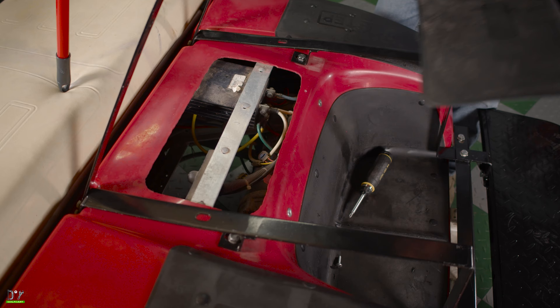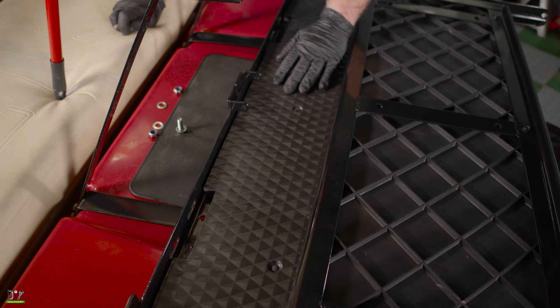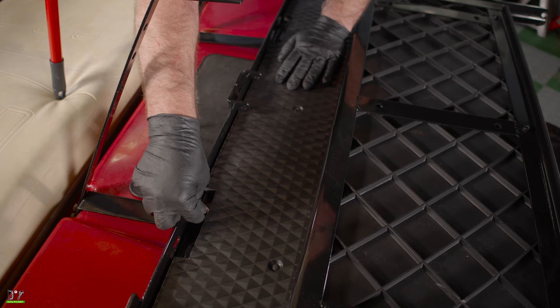Now we're going to put our inspection panel in. But before we do that, we went ahead and tightened down these middle bolts here. So let's go ahead and put this in and get it tightened down. Now set our seat base on. We're going to use bolts, nuts and washers supplied in the kit, and we'll bolt it down.